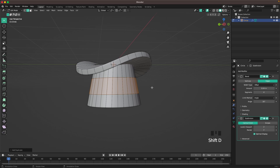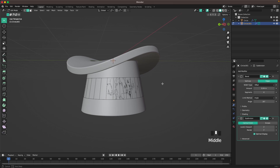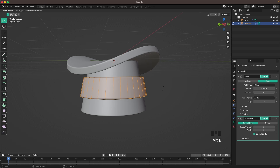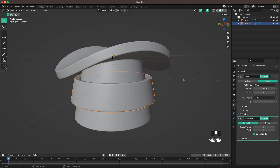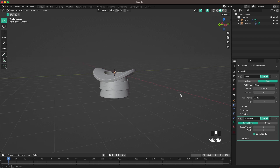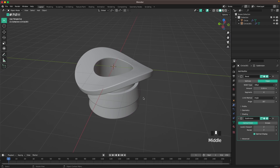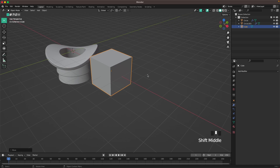Press Shift+D, Enter, then press P and separate by selection. Leave Edit Mode and select the band. Press Tab to go into Edit Mode, press A to select all, then Alt+E, F to extrude along normals. Leave Edit Mode and scale it down a tiny bit — that's our hat!